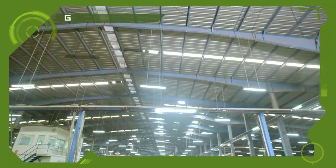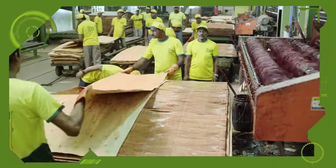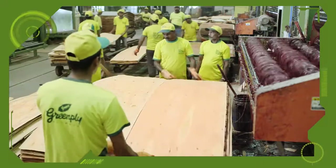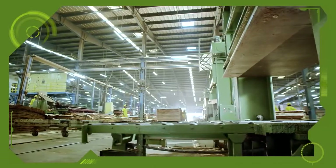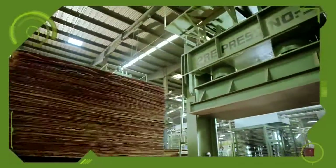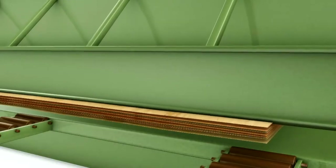The composed core veneers are then sent to the assembly section and are passed through a sophisticated 8 feet glue spreader machine. To ensure greater penetration of resin for a stronger bond, the veneers are pre-pressed under fixed pressure for a certain period of time.